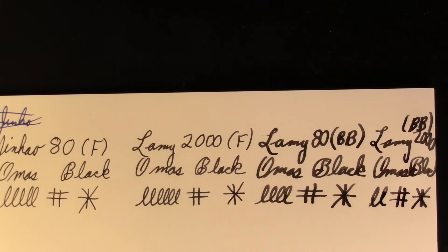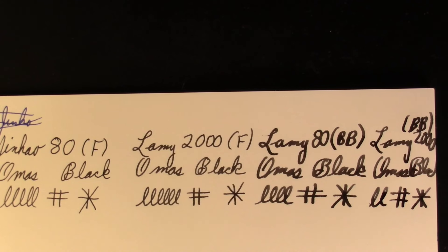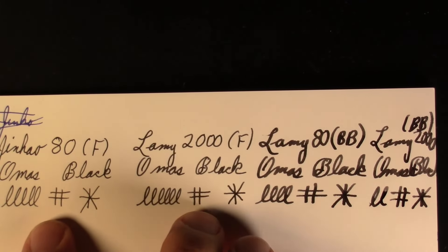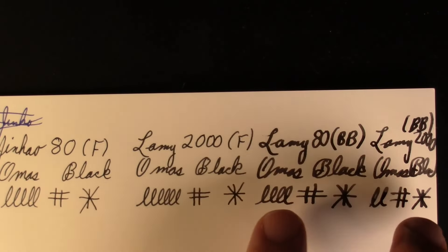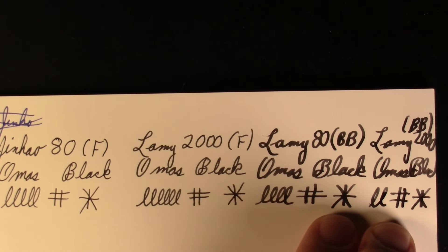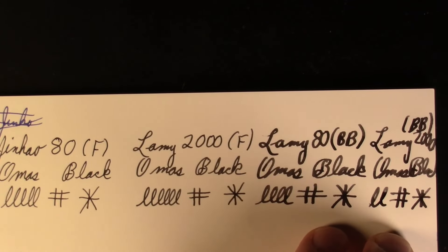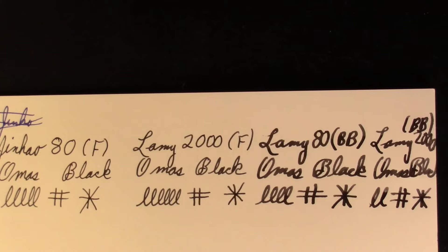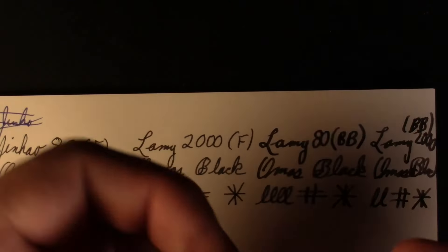To wrap up the writing samples: the Lamy 2000 double broad has Omos Black in it — just two curly cues so it all fits. You have that stub-like character to it as well. The Lamy 2000 is a little broader and has more line variation. The Jinhao and the Lamy 80 are close — I think the Lamy 80 is slightly broader than the Lamy 2000. I was actually a little disappointed the Lamy 2000 double broad wasn't a bit broader.